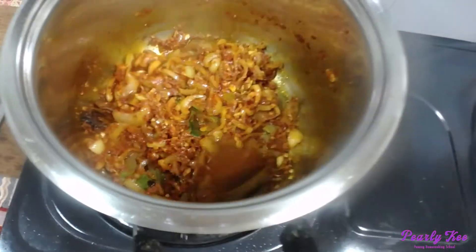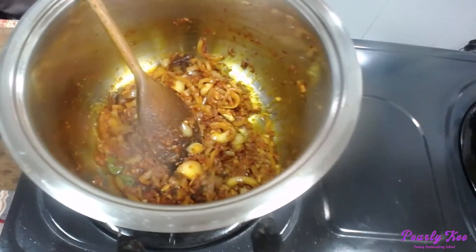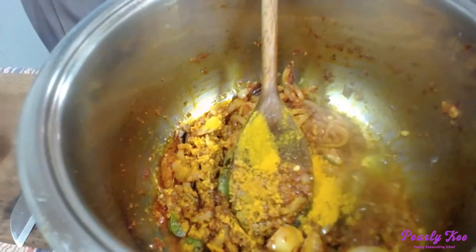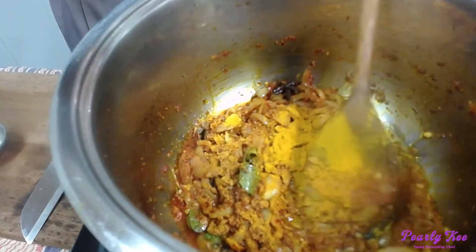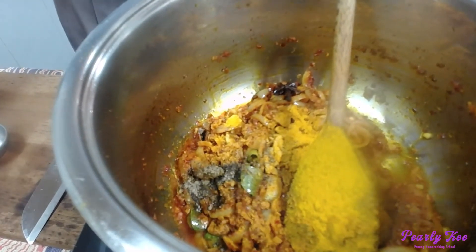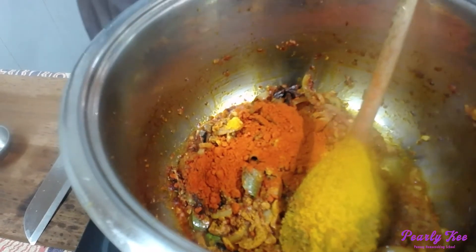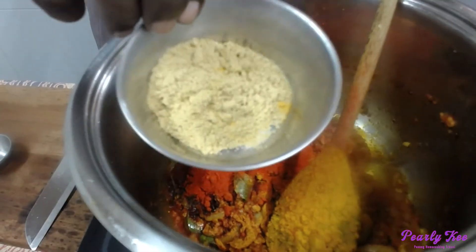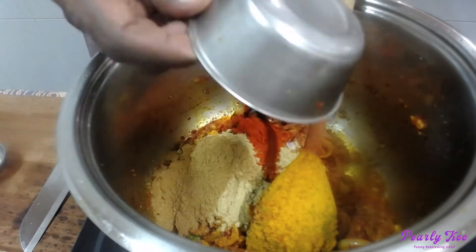Now all the powders can go in. First turmeric powder, then black pepper — whenever you put turmeric powder, remember to put black pepper with it. Then red chili powder — just a little bit, not much, all of it can go in, there's only enough for the curry. Then coriander, fennel, and cumin.